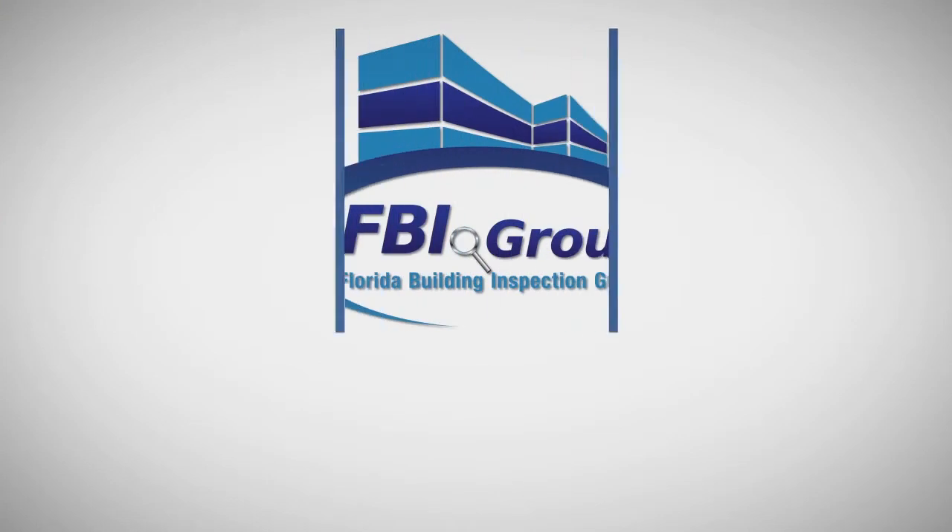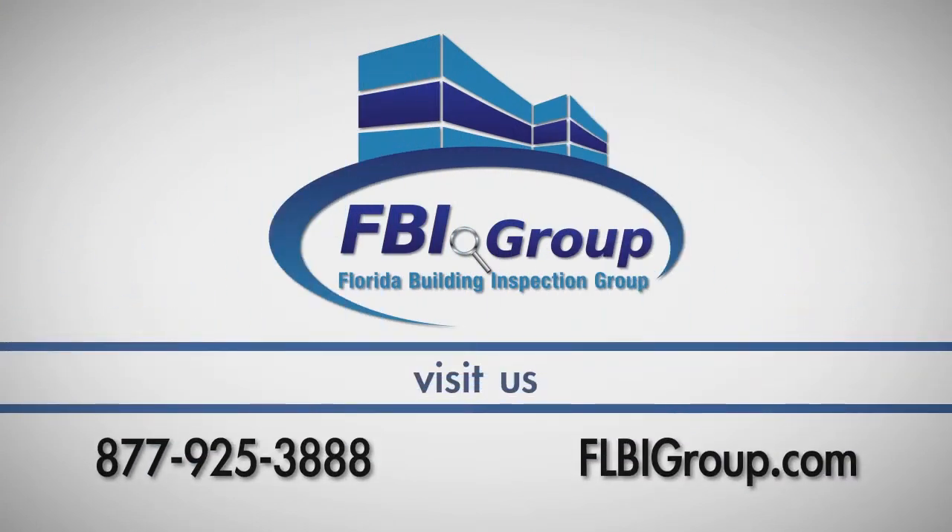If you have any questions about this process, call Florida Building Inspection Group at 877-925-3880.